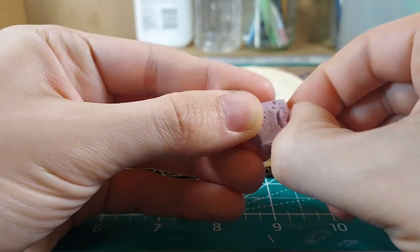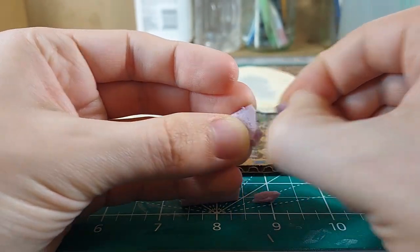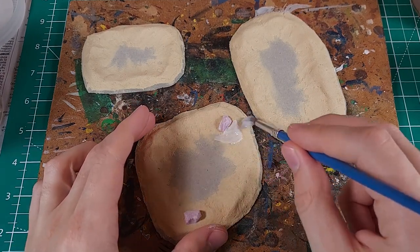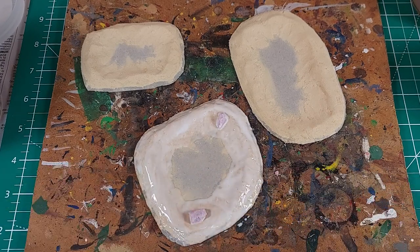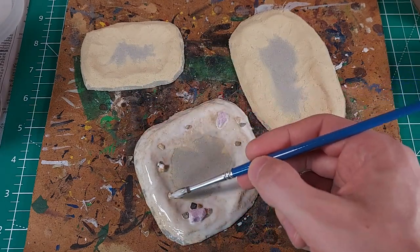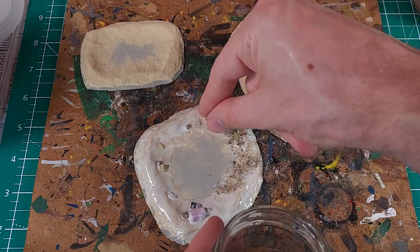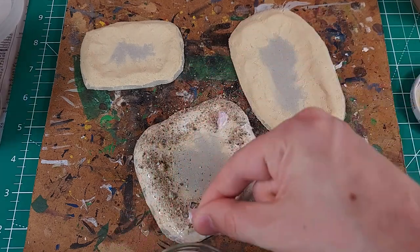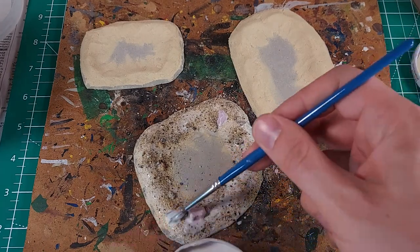Miniature rocks will add detail to these pieces. The biggest of the rocks are scrap pieces of XPS foam. Small chipped pebbles will simulate smaller rocks. A layer of slightly watered-down PVA glue and a sprinkling of sand will give the embankments some texture. The center of the pools are not getting any texturing because I want to represent water that is deep enough in the center that we cannot see the ground underneath. The ground will also be painted in a way to support this. A few drops of PVA on top will seal the sand in place.